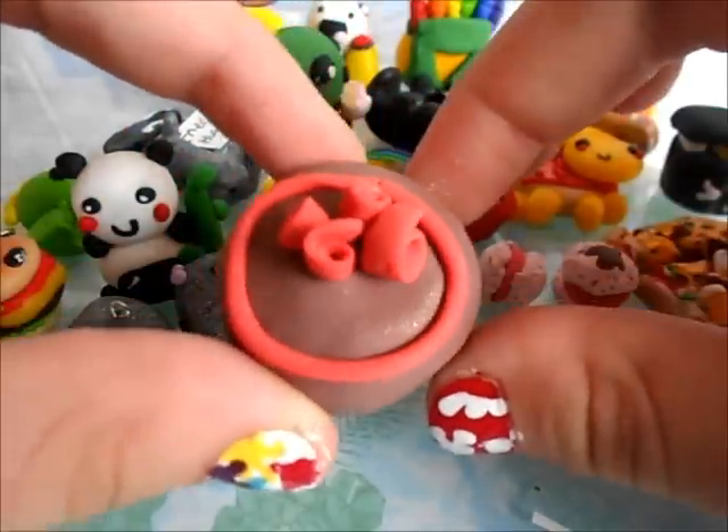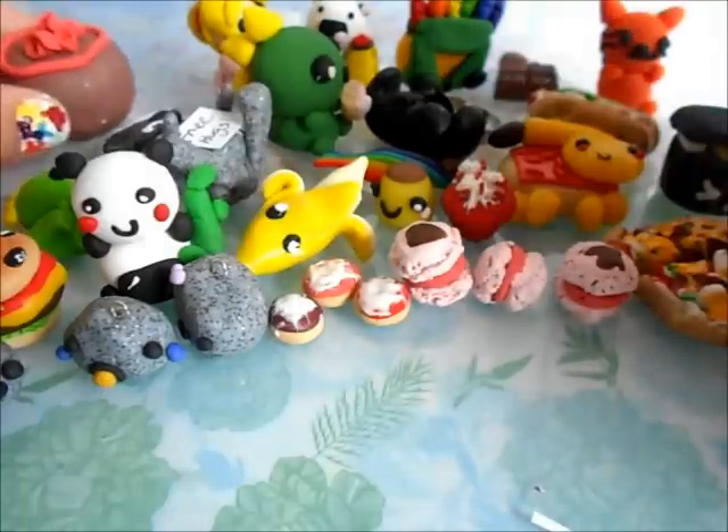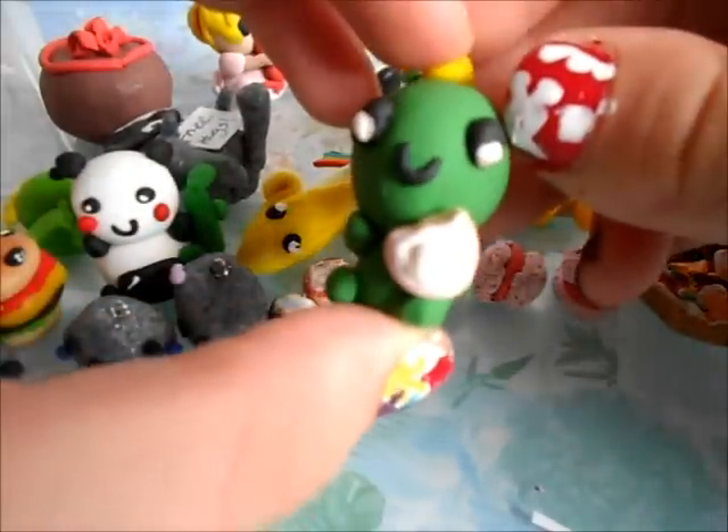I also made this little cake with some roses on top. And then I have this little dinosaur eating McDonut.